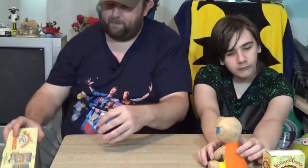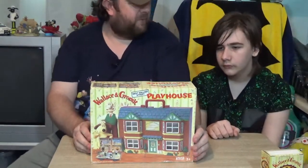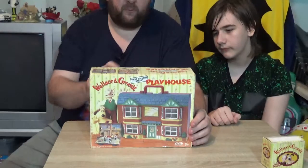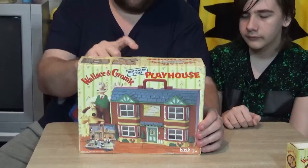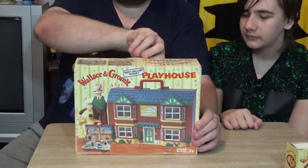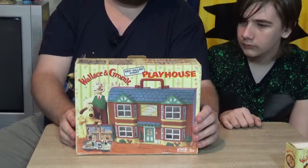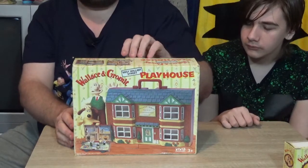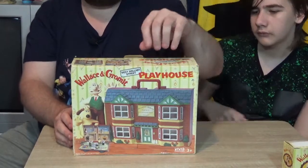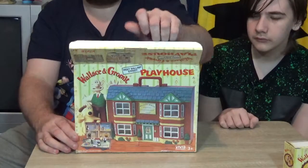The playset is by Vivid Imaginations - that's a name we don't hear of anymore, is it? I'm not sure what's happened to them, I might have to look that up, or maybe someone could leave a comment. There were actually two playsets: this one, which is the house of West Wallaby Street, and the other one was Wenderlyne's place, where it was the factory where Preston made the dog food.